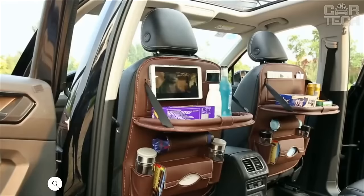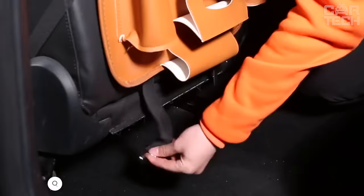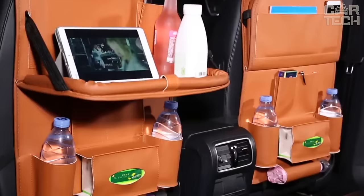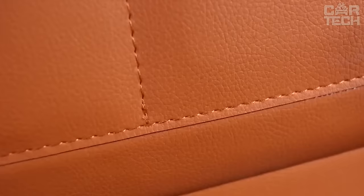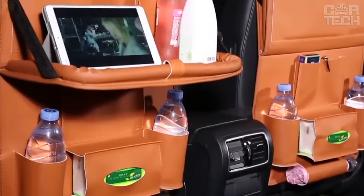It is always necessary to take a lot of small things on the road, especially if you have a child with you. The offered organizer is attached to the rear part of the front seat and is made of artificial leather in black, brown, grey, or champagne color. It has two large pockets, four small pockets, two bottle pockets, compartments for napkins, and an umbrella. If necessary, it can be used as a mat under the child's feet. Comes with one organizer.